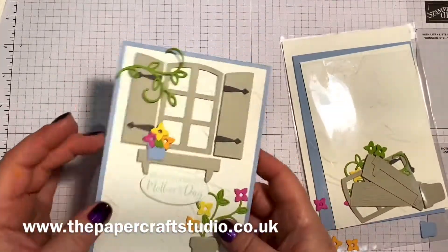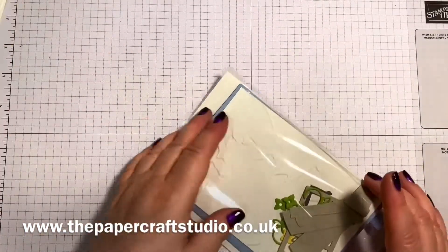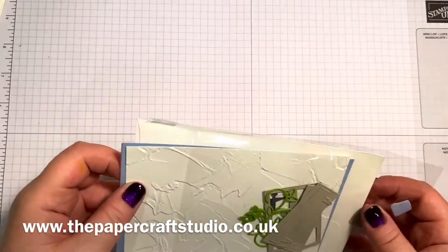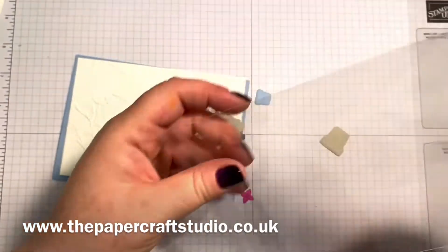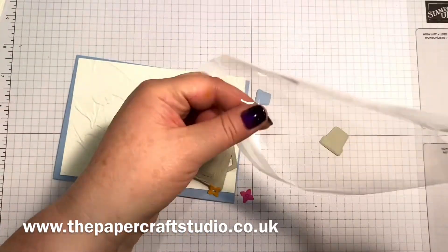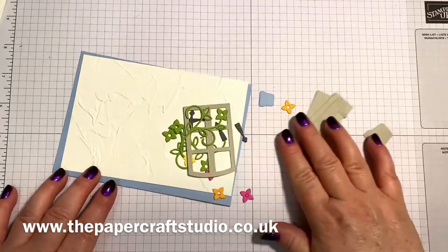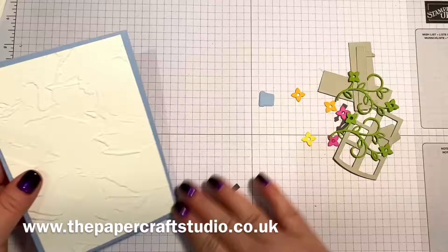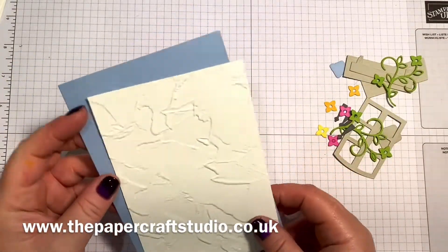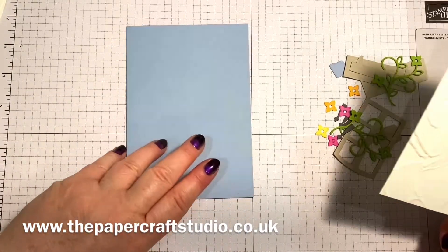I've got them all here — this is how my kits go out in a little solo bag. I'm just turning my notes over to get the measurements. So I'm using a base of Seaside Spray, which is retiring at the end of May. It's one of the in-colours that's been around for two years so this will be retiring. This is probably my favourite out of those in-colours so I wanted to use it up.